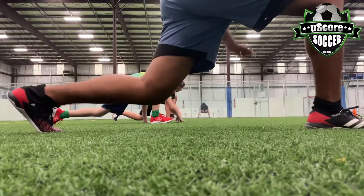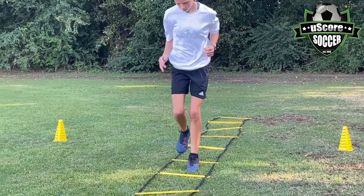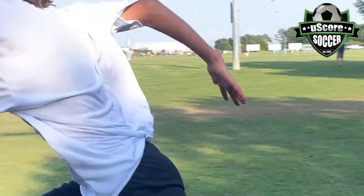In this class, we'll be focusing on balance, coordination, speed, agility, proper running technique, distance running, and also increasing stamina. Such a great way to prepare your athlete for any athletic career.